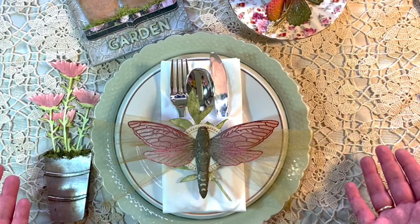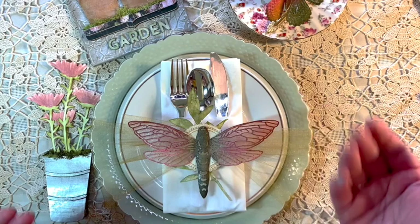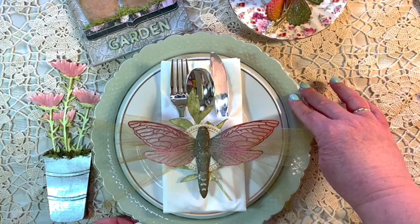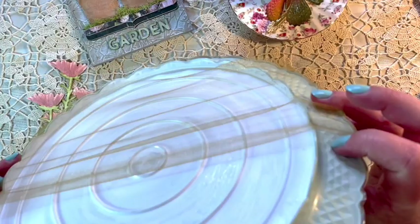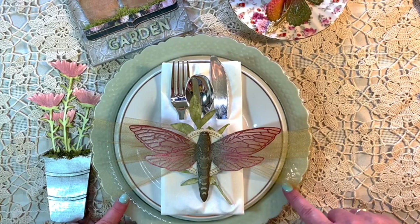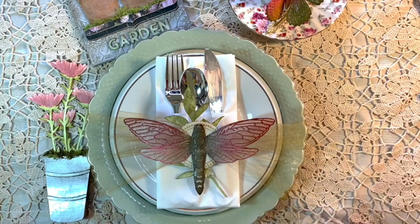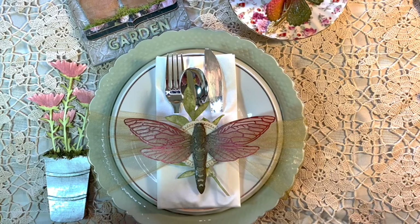For my plate decor, I just went to Dollar Tree and got a charger — actually a dinner plate I'm using as a charger for the smaller tea plate. They also have napkins and silverware you can get if you don't have a matching set at home. To make it match, I painted the bottom part with Distress Paint. It's just a clear plastic — they call it a cake plate with a little foot. The paint doesn't affect the ability to eat on the plate, though you wouldn't want to put it through the dishwasher. I tied a little tulle around it to hold it together.